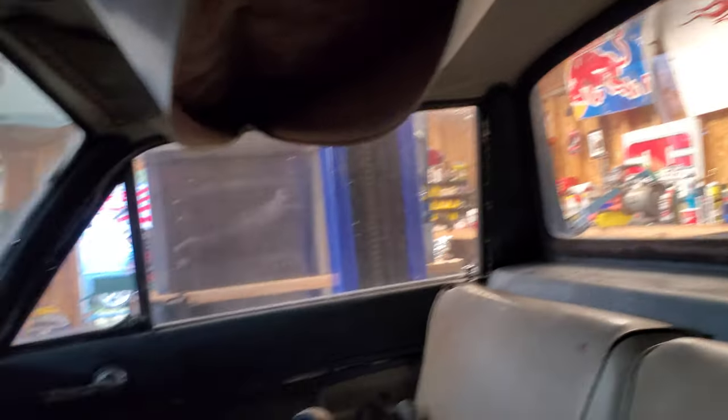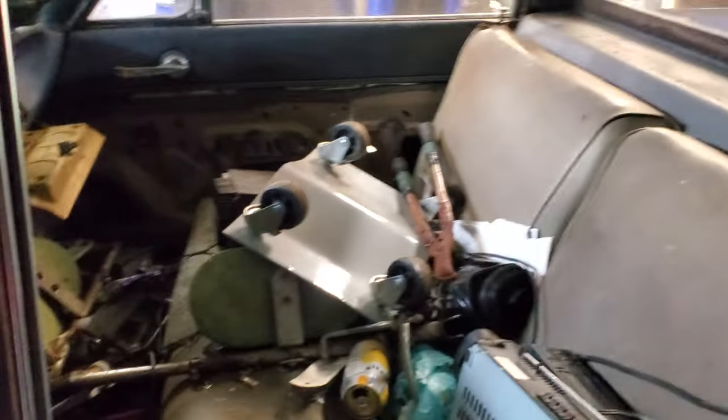The visors are shot and the headliner's smoked obviously, but everything is there. This thing is in actually pretty good shape, so I'm really happy about it.